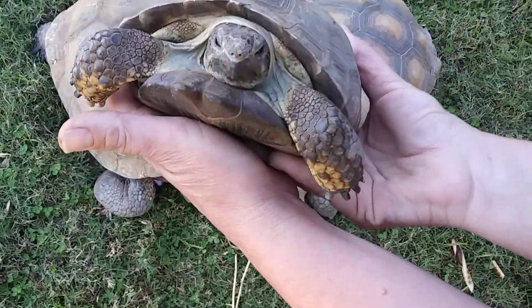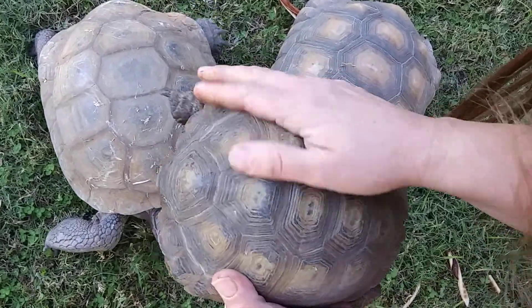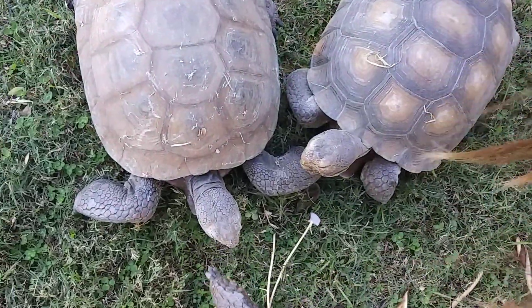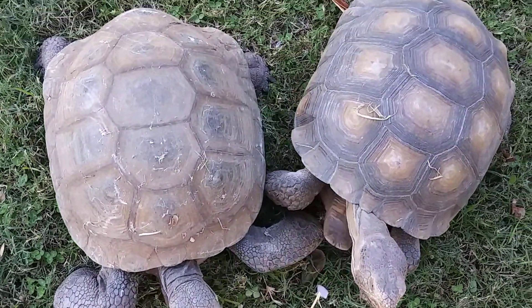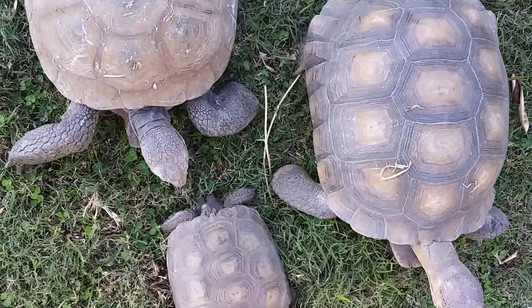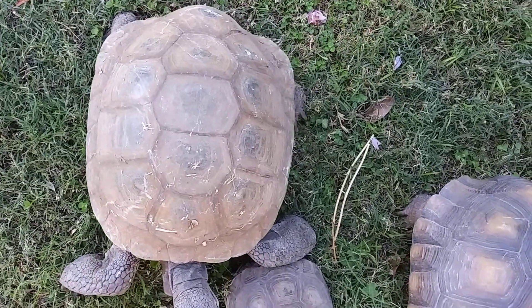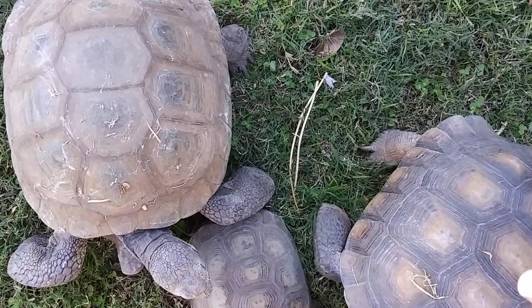As you can see she looks a lot different than them — she is a Texas tortoise. One of these boys here is the daddy. So we've had a crossbreeding of two different types of tortoises: California desert and Texas tortoise.